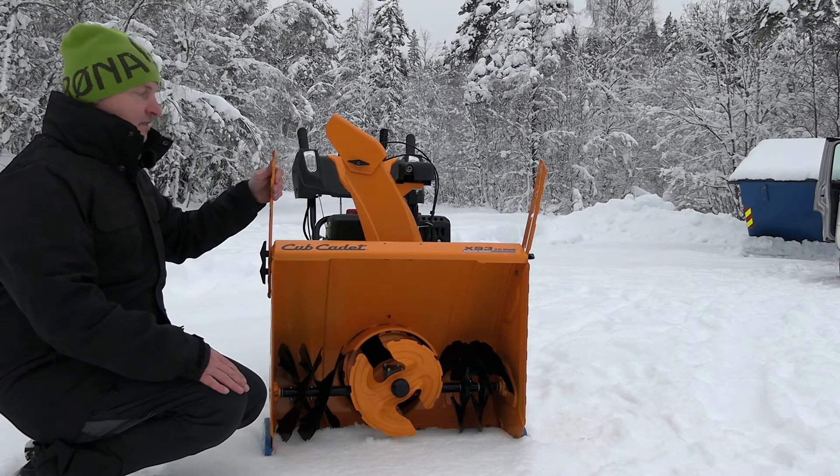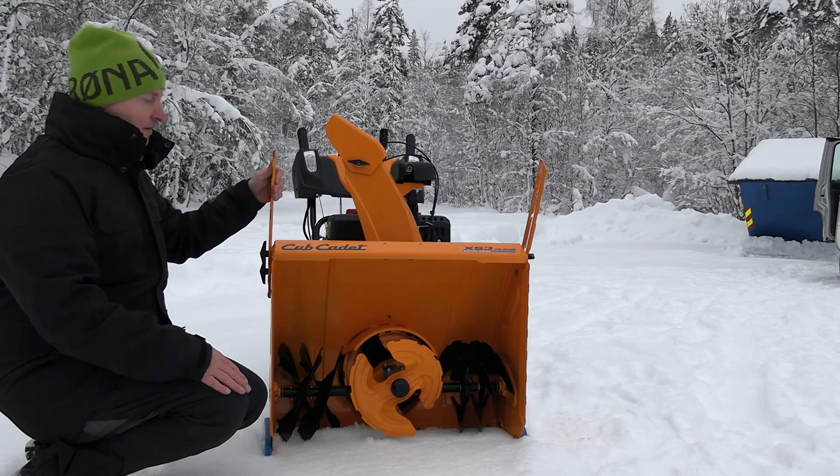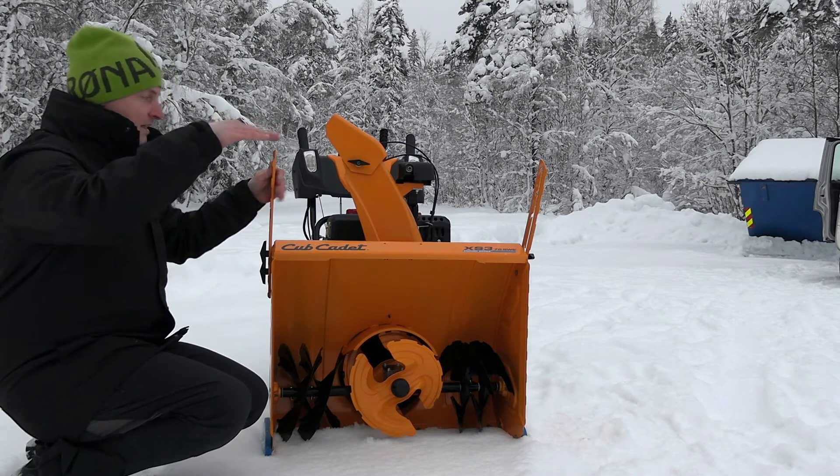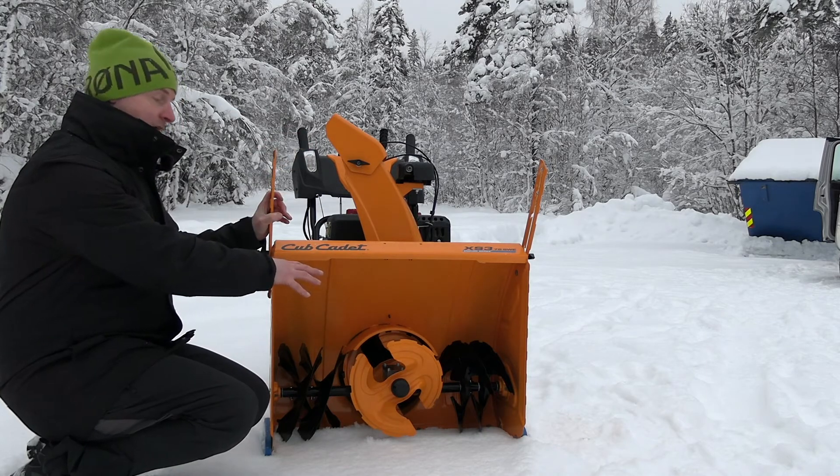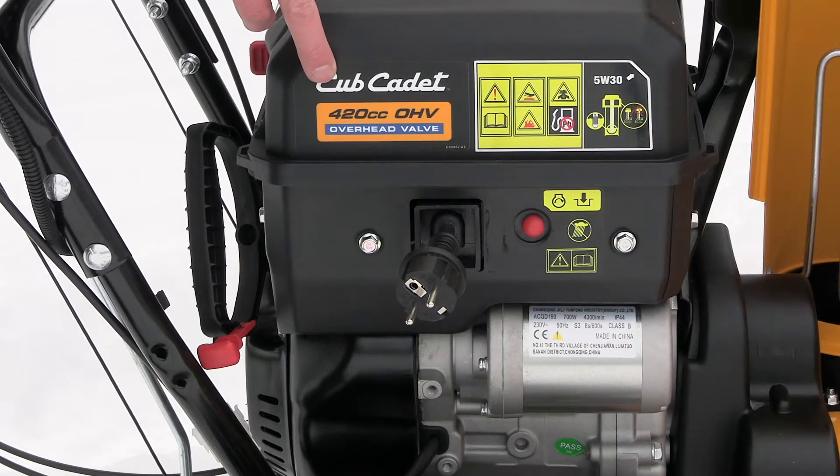We also have these snow cutters for high snow. They cut the snow so it falls into the auger housing. This machine has a 420cc engine from Cub Cadet with 10.5 horsepower.